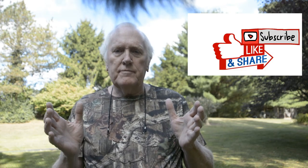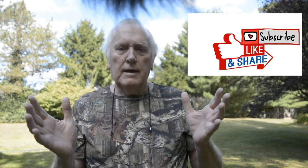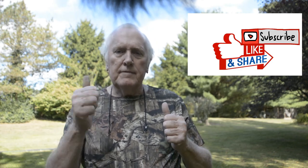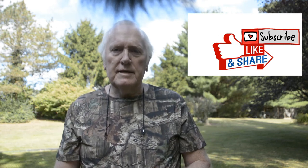This is Steve with STO Wildlife Calls TV. Thanks for watching — subscribe to the channel. Hope this heavy arrow build helps you determine what you can do with your crossbow. Give us a thumbs up, tell your friends, subscribe, and we'll see you in the next video.